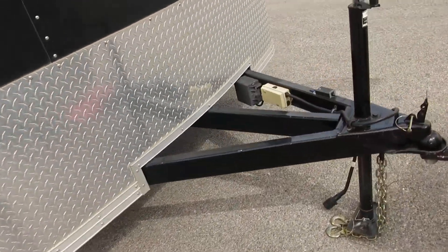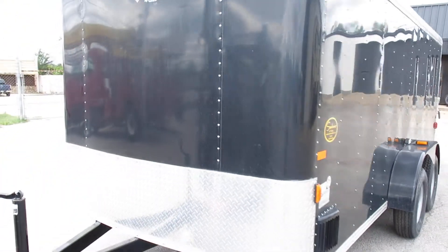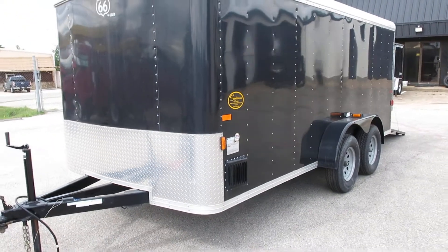Torflex torsion axles — they're 3,500 pound axles, I believe. Probably give it a good coat of wax and it'll look brand new.